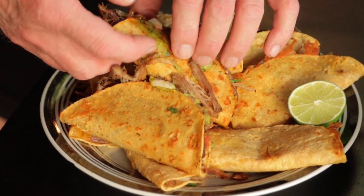Now of course a big advantage to the crockpot is that it doesn't need a whole lot of supervision. Start it cooking before you go to work and then when you come home you'll be able to make those great tacos for supper.